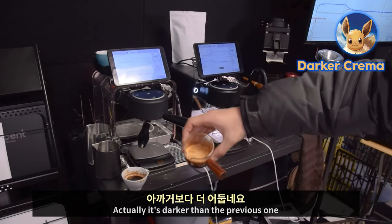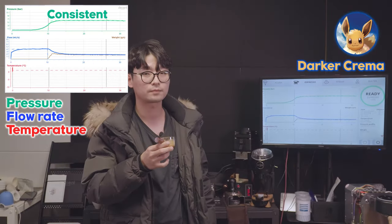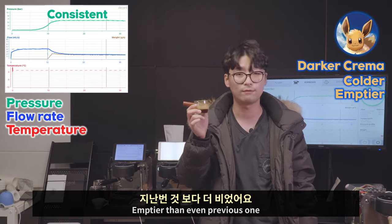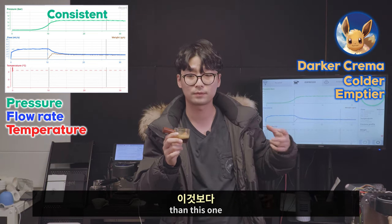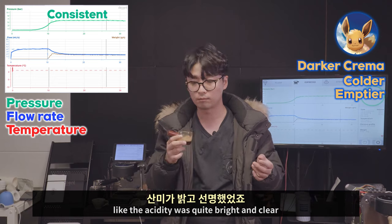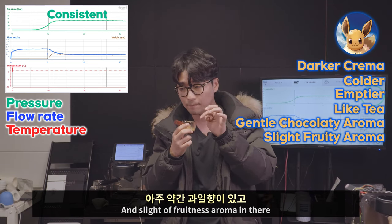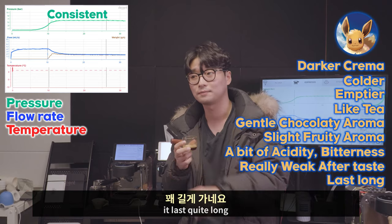Actually it's darker than the previous one as the extraction went longer and it kept consistent pressure. It's emptier — even compared to the previous 20-something degree shot, which was shorter but heavier and had more aroma, more taste, and brighter clear acidity. But this one is almost like tea — it has a really gentle chocolatey aroma and slight fruity aroma, a bit of acidity and bitterness. It has aftertaste but it's really weak and lasts quite long.